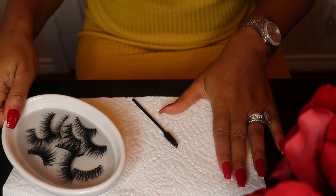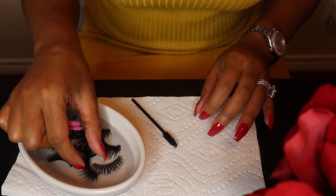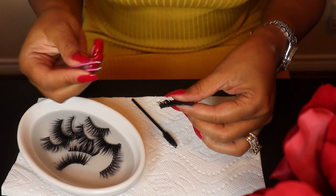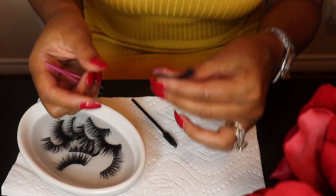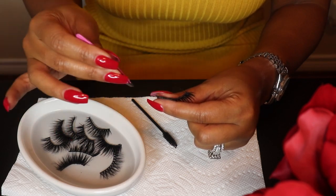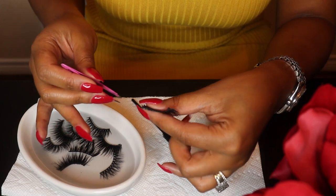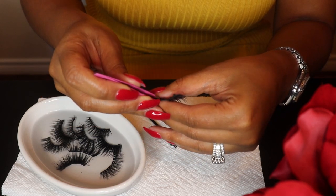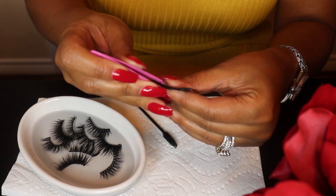Now that our 15 minutes is up, we're going to go ahead and begin to get the glue off of each one of the lashes. You start by getting your tweezers and you want to be very careful not to pull the lash band apart. What I like about the micellar water is it loosens up the glue, so it makes it a little bit more easier for you to get the glue off of the lash band.